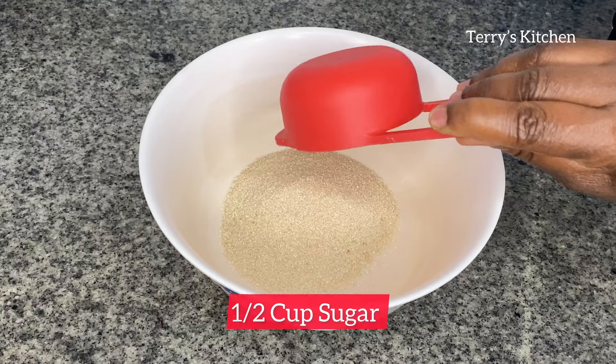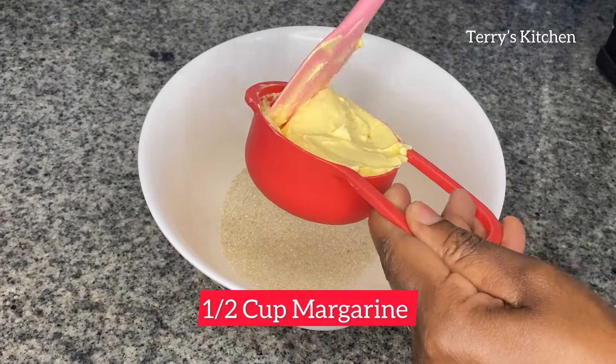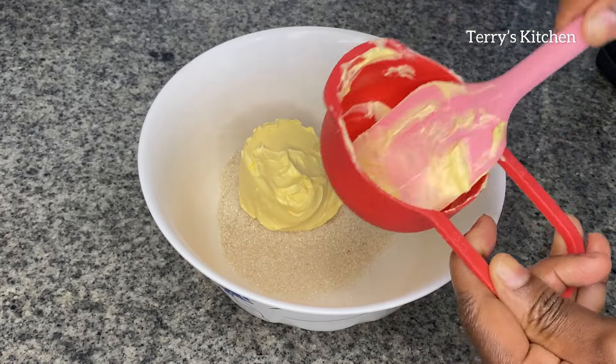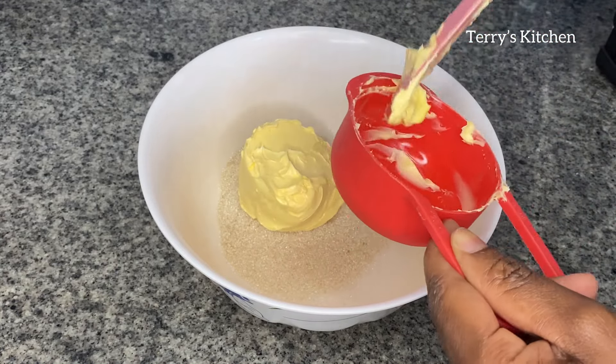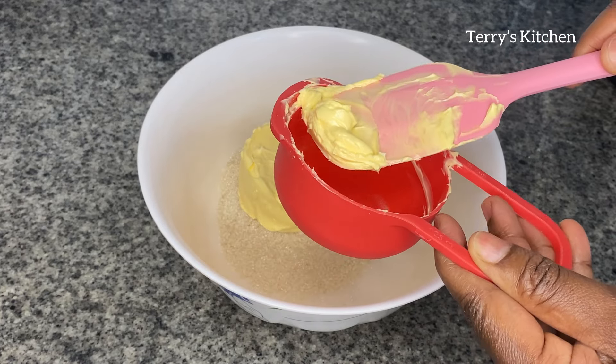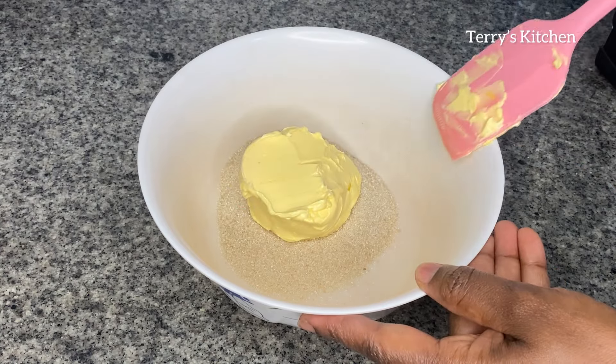I'll start by adding a half cup of sugar, then I'm going to add a half cup of margarine — you can also use butter or a half cup of cooking oil. I'm going to mix the margarine and sugar until well combined, then use a hand mixer to mix it until smooth.